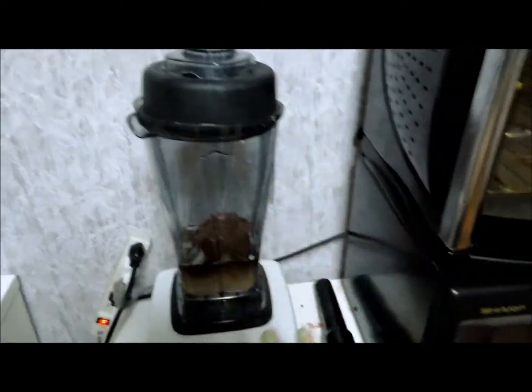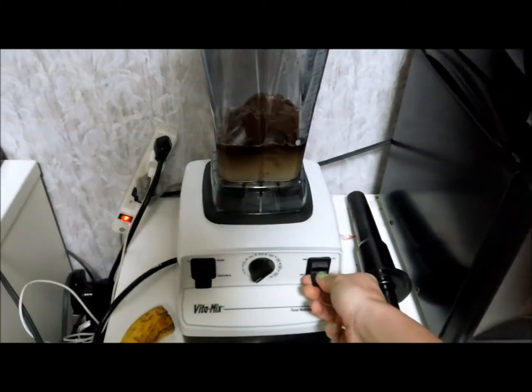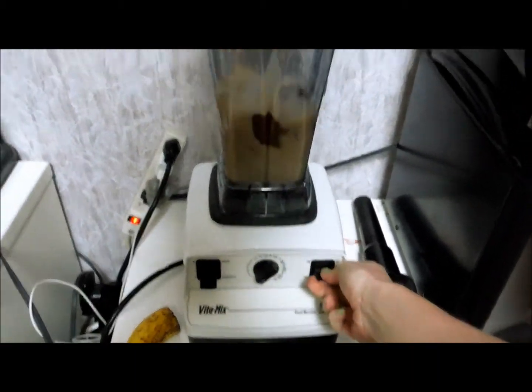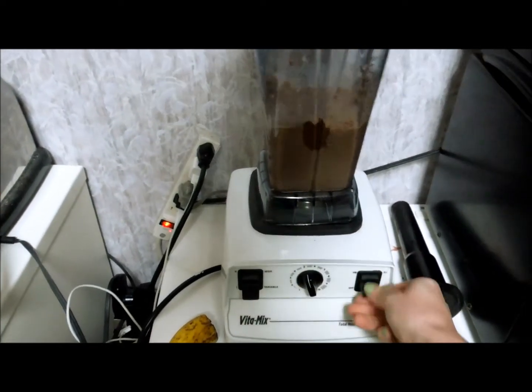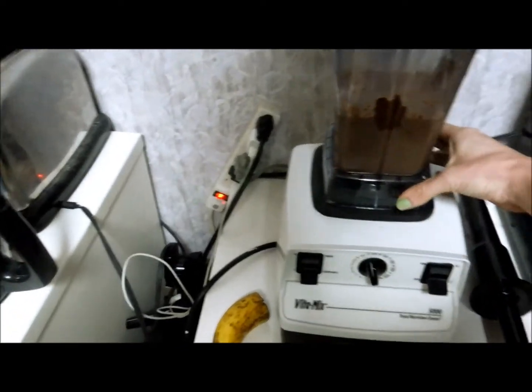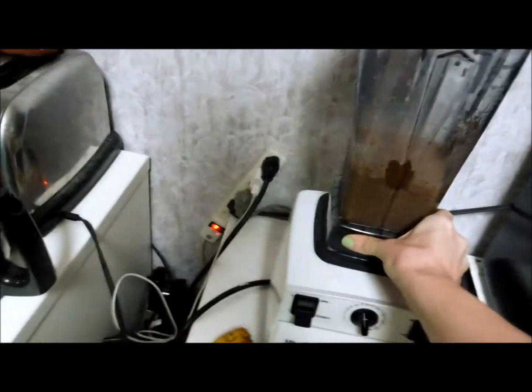It does not want to go on — there we go. Nutella, become even more amazing. I don't think that was on properly. There we go.